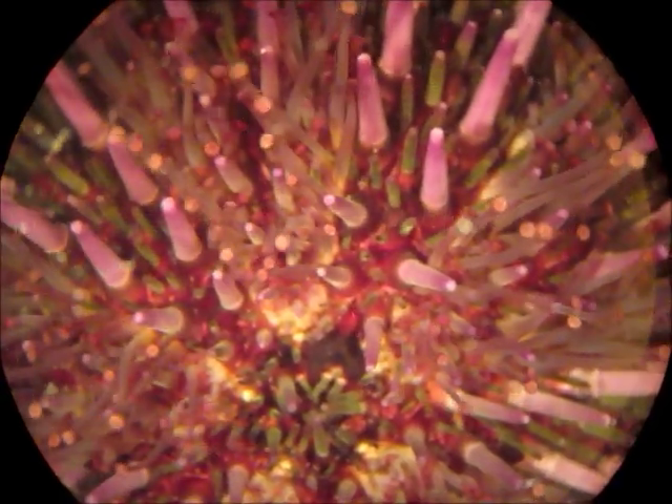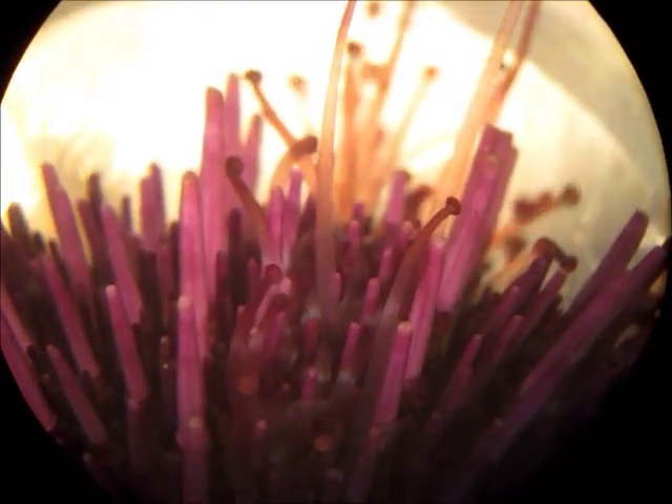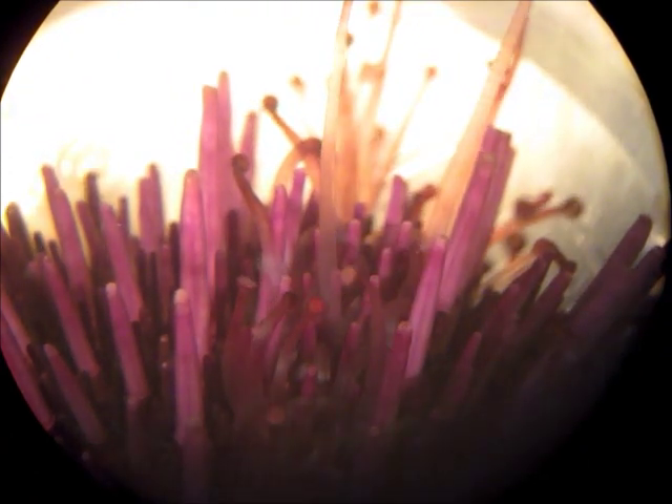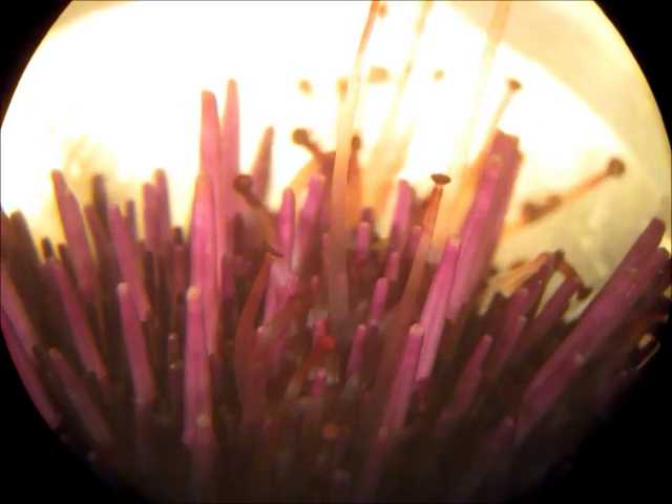They also use tube feet to attach to things and pull pieces of shell or drift algae on top of them — possibly to camouflage themselves from predators. This is kind of an angular view of the edge of the aboral side. You can see the different sizes of spines as well as the tube feet waving around there.